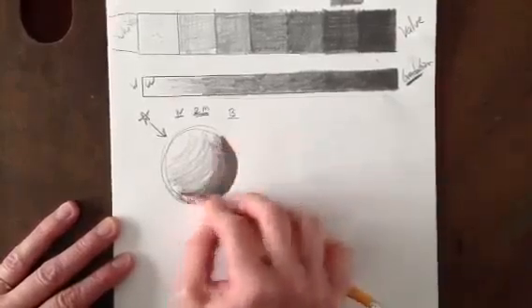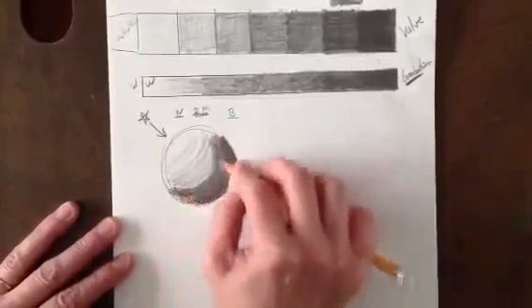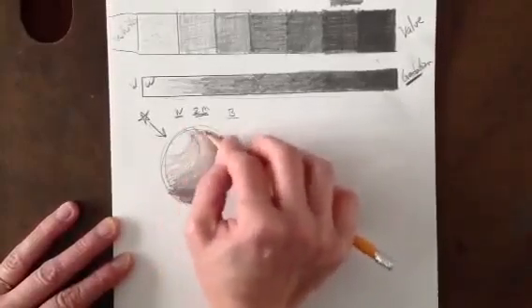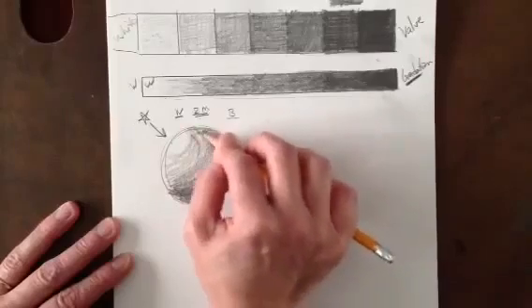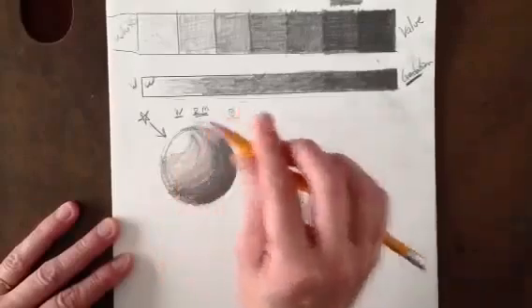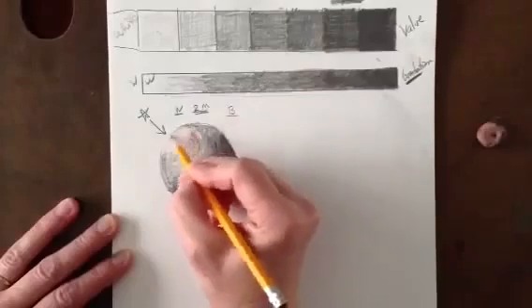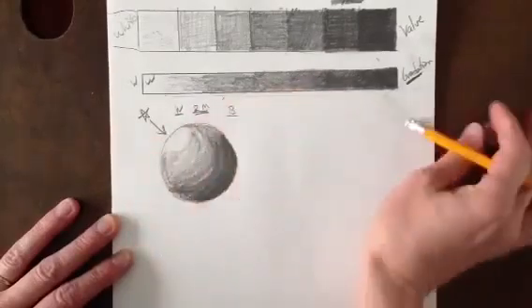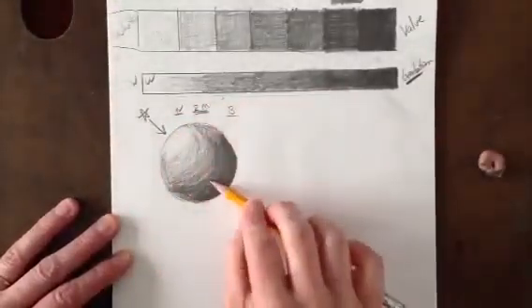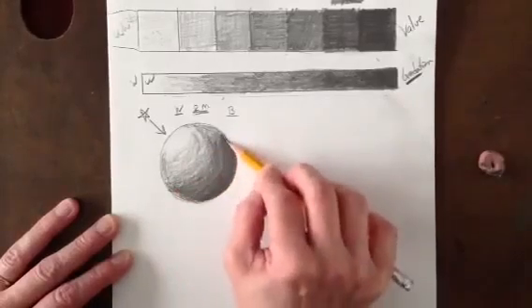If I just continue — notice how I'm curving that line. By curving that line I'm using contour line, and I'm gradually lightening up on the pressure as I come up to where it's light. Coming to the light, it's going to get lighter. I could take my eraser and maybe erase a little bit of this line — we don't want to erase the entire line, we still need to show the edge of the object. I shouldn't really be seeing any white paper showing through, and I want to blend that a little bit.